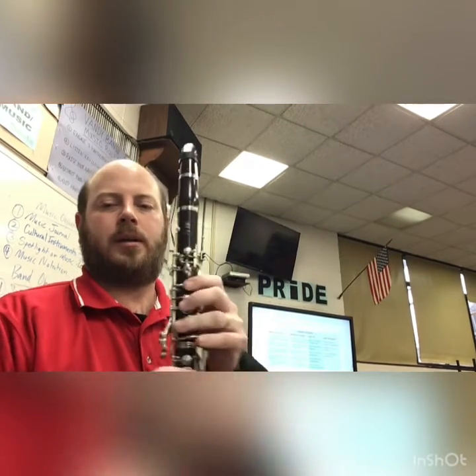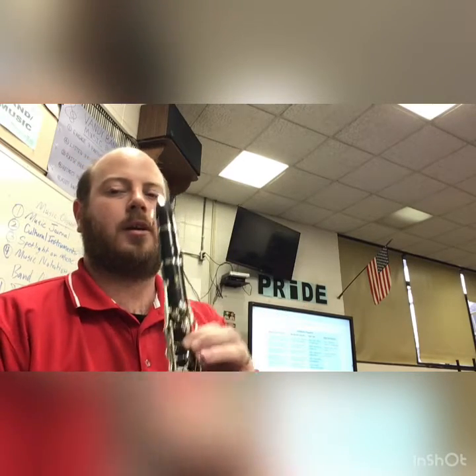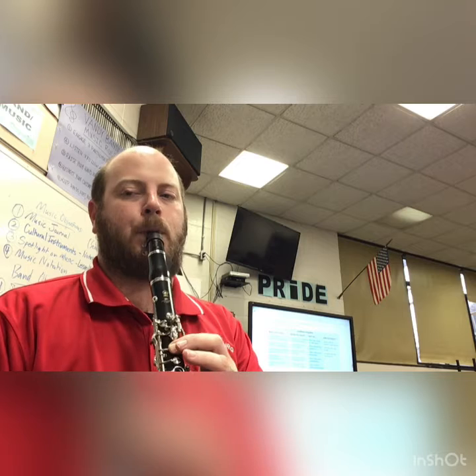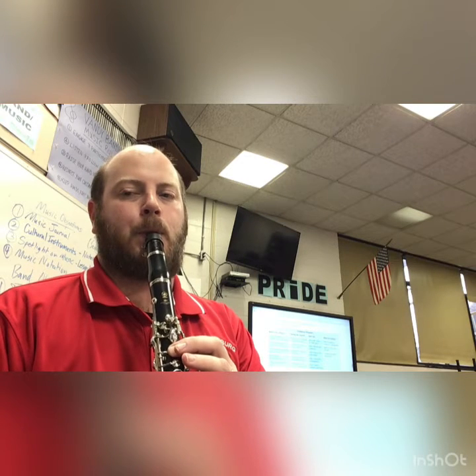Next note for you clarinets is on your bottom line, an E — thumb and first finger. Let's do that, four whole notes on it. One, two, ready, play. Let's hold that air out and let that note float right through the air, good job.